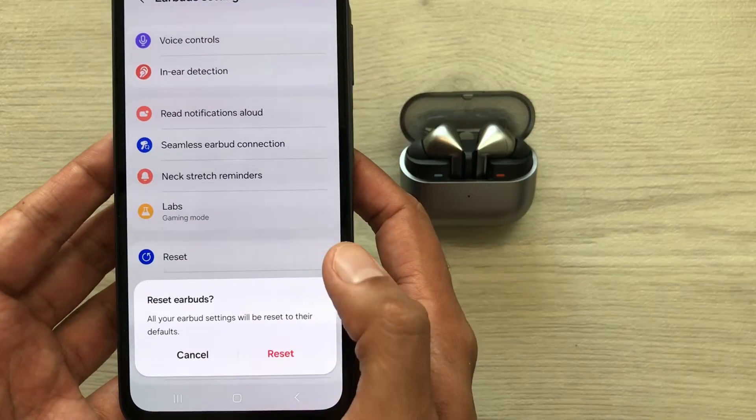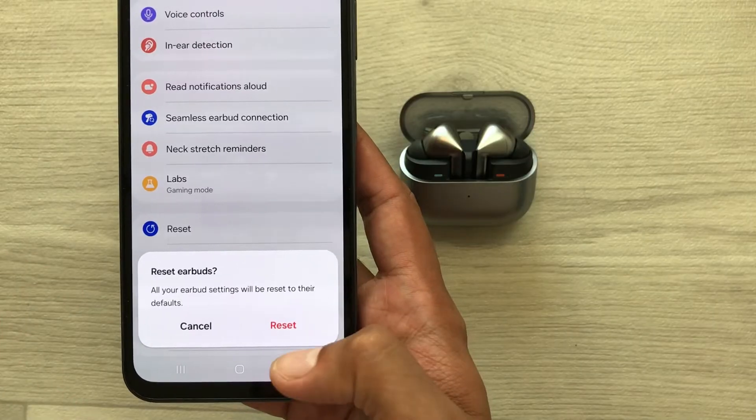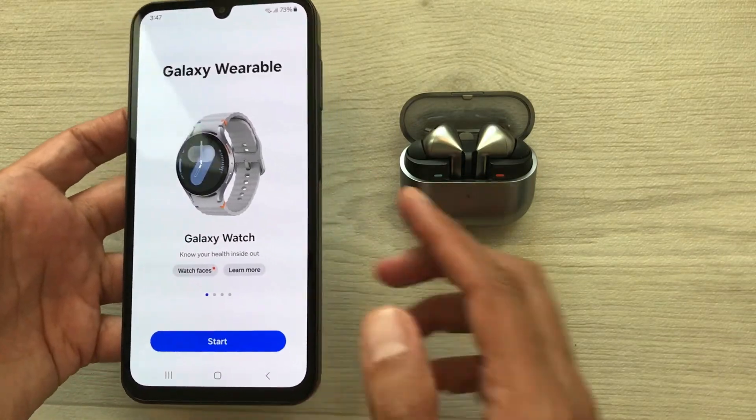Select this Reset option, and then here it will ask you again if you want to reset. Select this Reset option again and it will start resetting your earbuds.